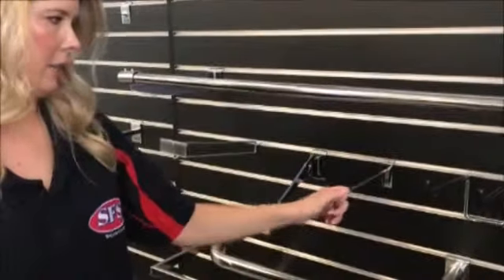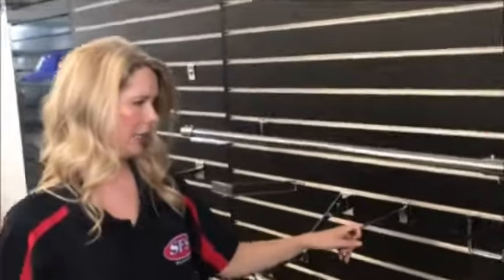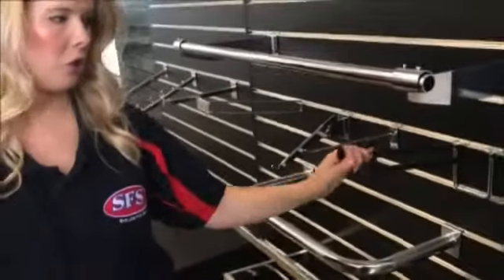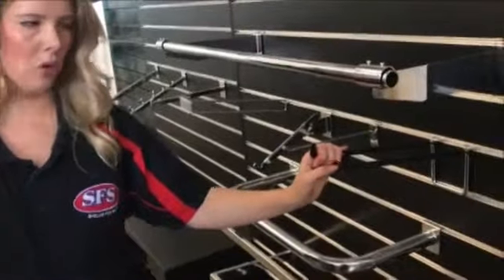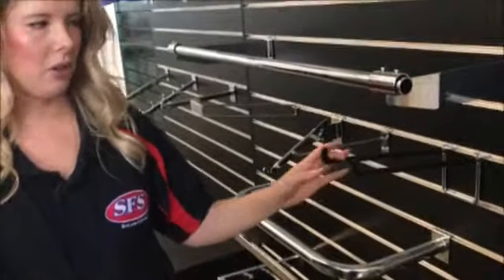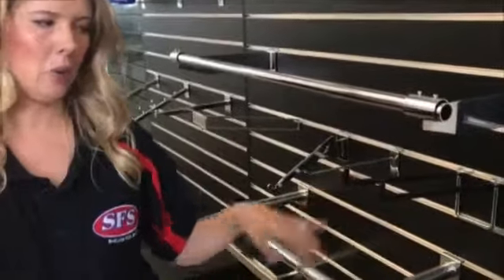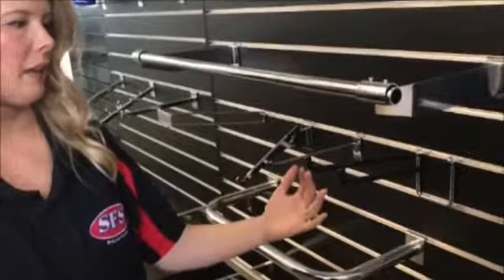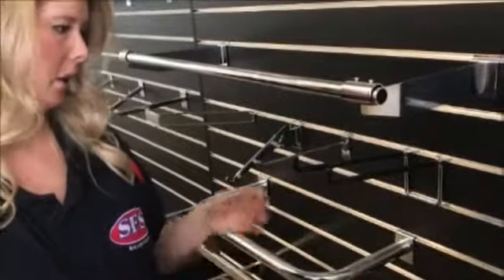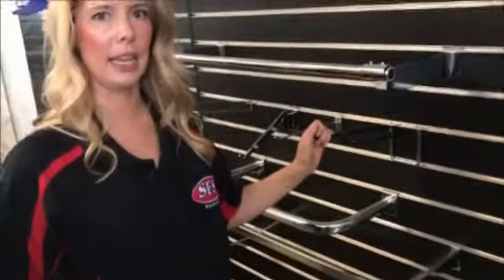Our slat wall hook is one of our most popular items and comes in various sizes. This is our heavy duty slat wall hook. The great thing about something like this is that its uses are endless - not only would it hang very heavy things in a retail environment, but we also use them at home to hang things like brooms and tools and all different kinds of things. So this is also a great product if you need to hang heavy items.